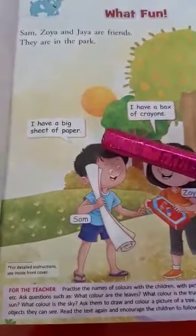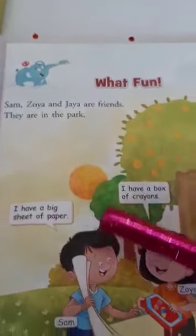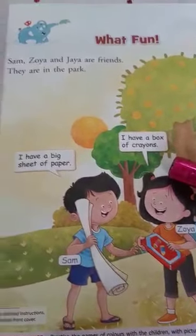Sam says, I have a big sheet of paper. Zoya says, I have a box of crayons.